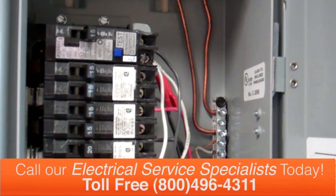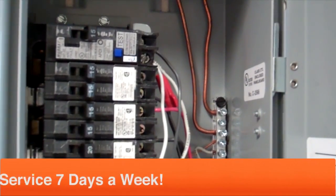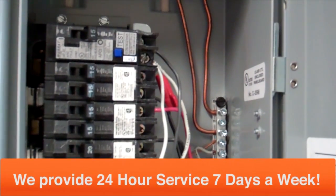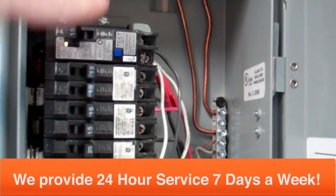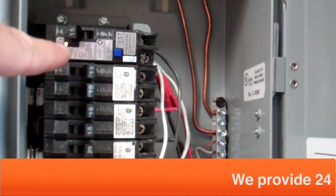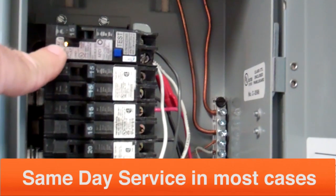Let's go ahead and test the circuit now and see if it works. I'll go ahead and restore power to my box — I should have power. I'll turn on the arc fault circuit breaker and we can see that a light came on, so we do have power here.